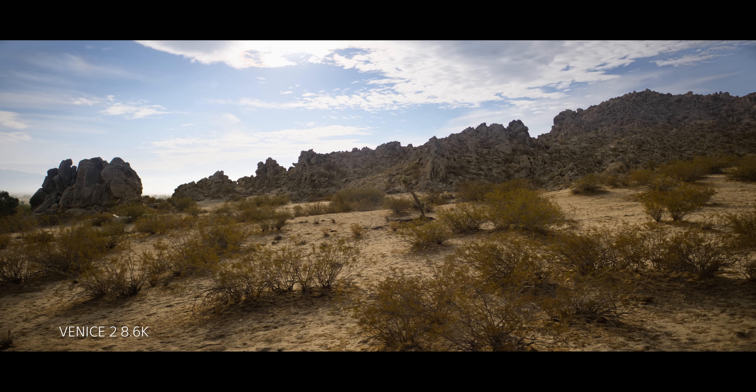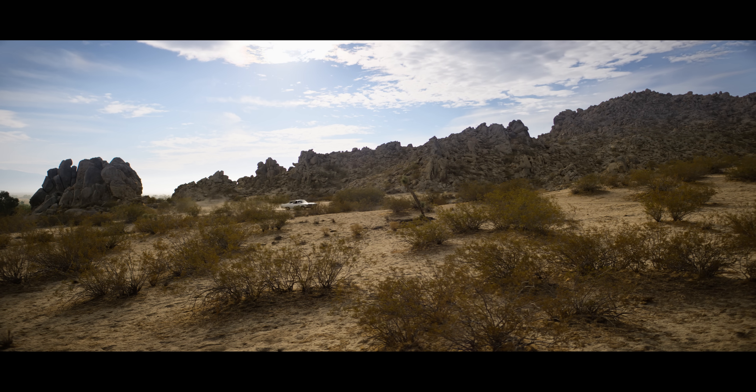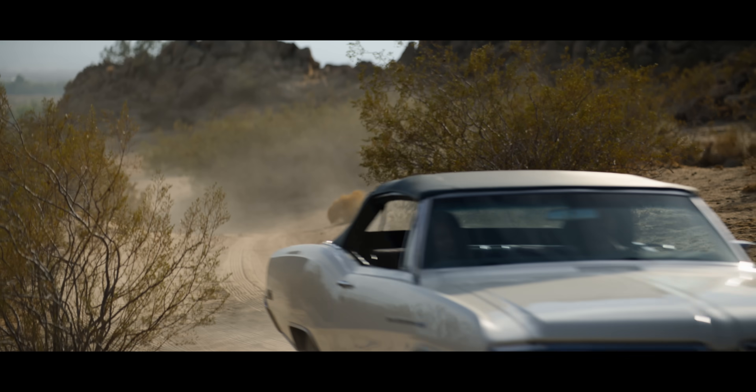So we were testing dynamic range, low light sensitivity, highlight roll-off, color, and skin tones. We also had the first generation Venice to test and see if these two cameras can work together for the same project.